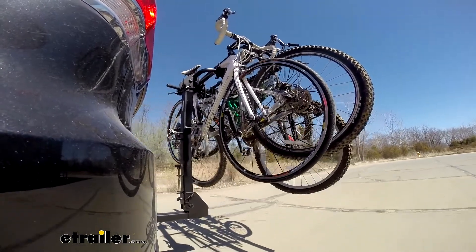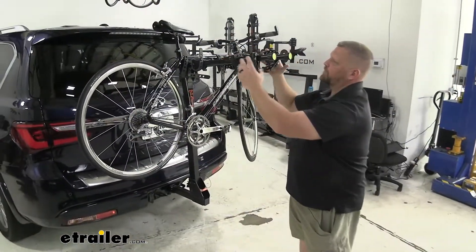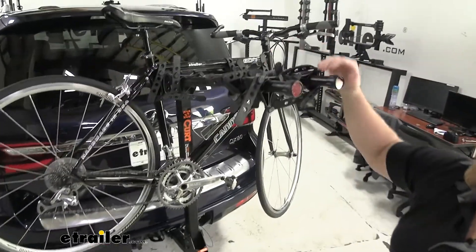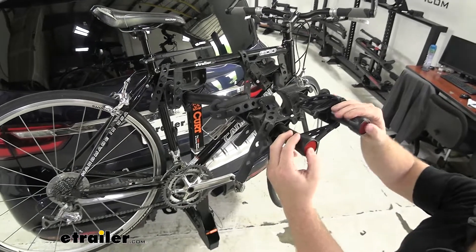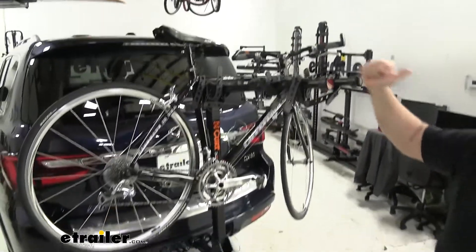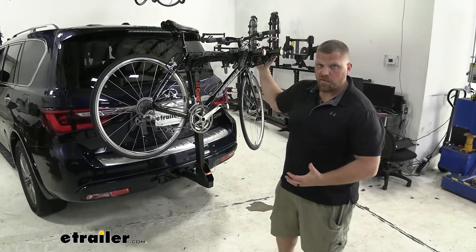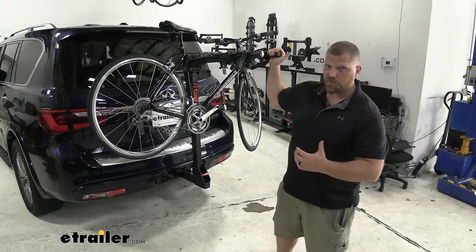This bike rack is built for a family of four and has two larger spots up here, then it contours the shape towards the end to accommodate two smaller bikes without having to use a bike adapter bar. It has nice reflectors at the end to help vehicles behind you see that you have something extended on the back of your Infiniti. With a 180-pound weight capacity, this bike rack is going to help you get those four bikes to and from the trail.